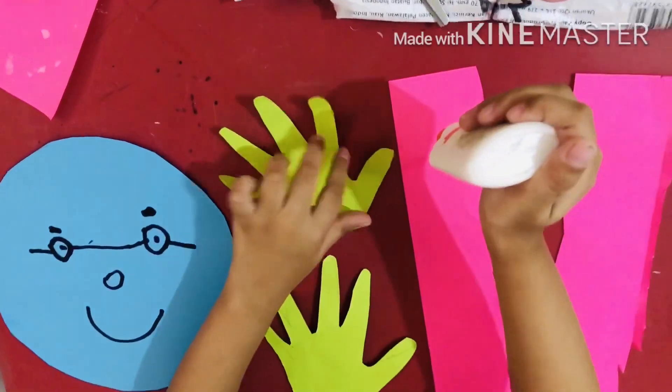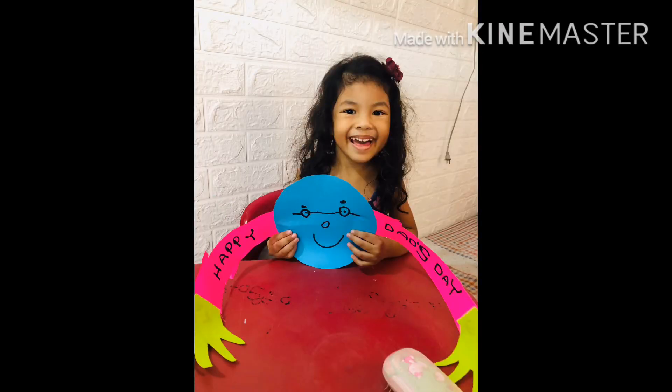Finally, we stick them together. Ta-da! Happy Father's Day!